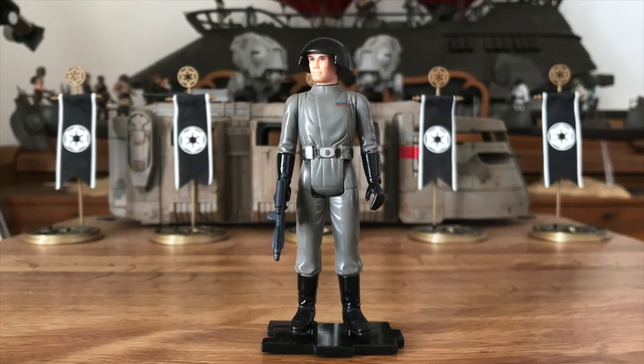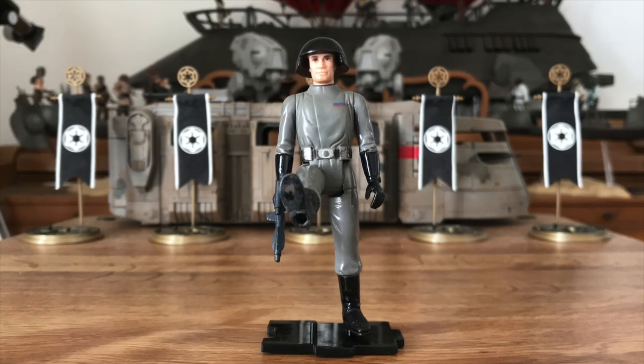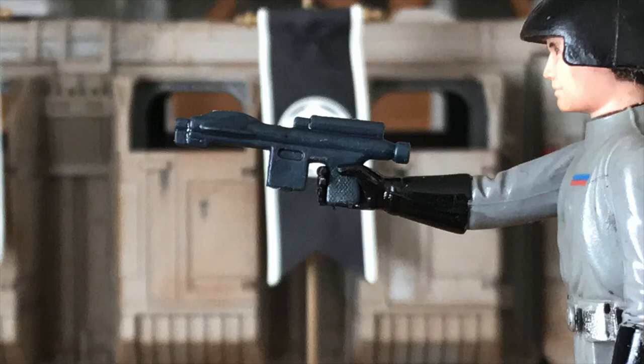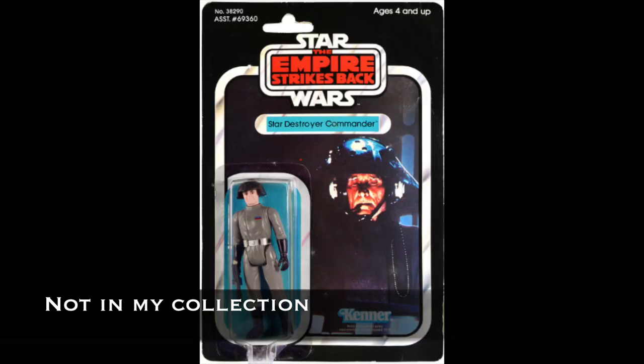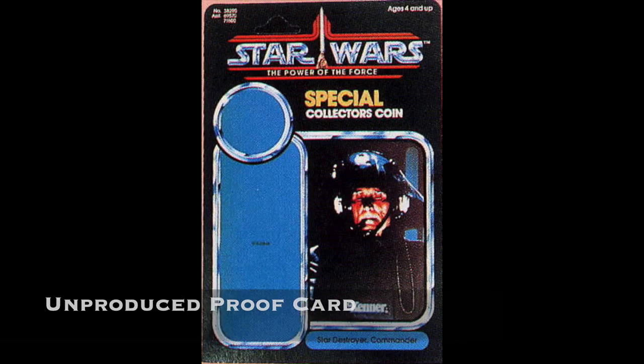Accuracy probably wasn't a paramount goal. As with all the original Kenner Star Wars figures, it had five points of articulation: head, shoulders, and hips. And it carried Kenner's version of the E-11 Blaster. The Death Squad Commander would undergo a name change to Star Destroyer Commander early in the Empire line, but otherwise would remain the same throughout the life of the original Star Wars line, and be re-released on every subsequent card back, save for Power of the Force. Then, came the Dark Times.